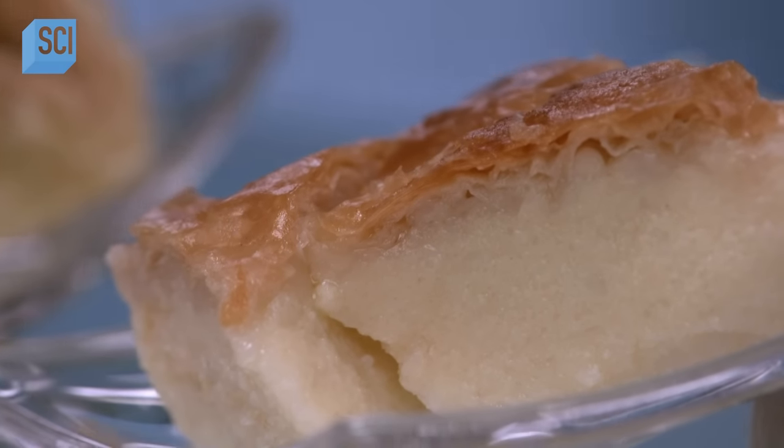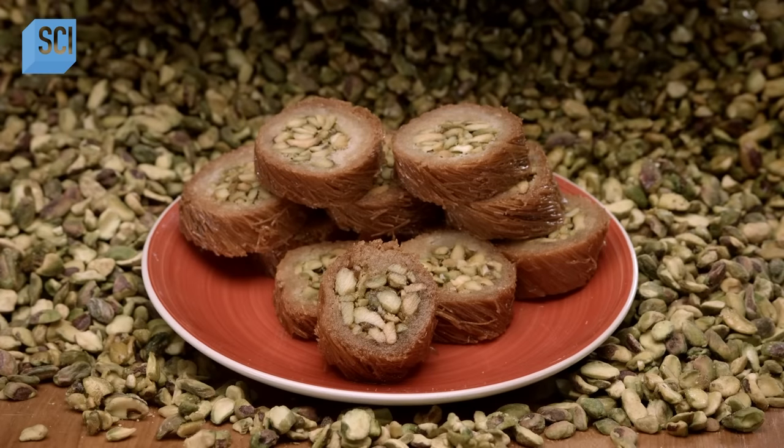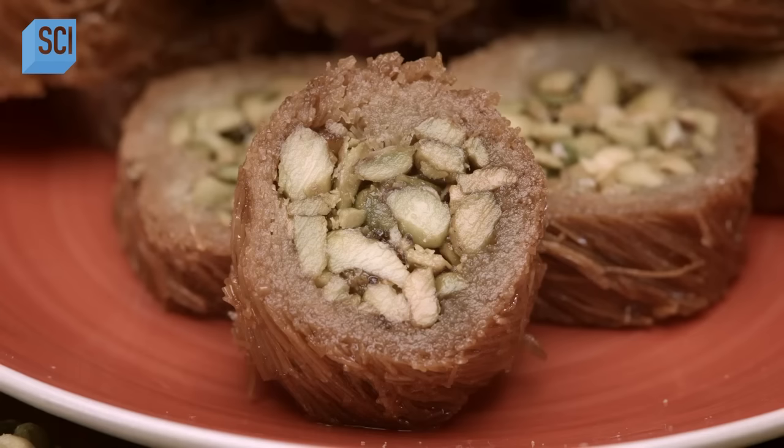Galactoboreko is phyllo filled with custard and coated with sweet syrup. This variety of baklava, called Burma, is made not with phyllo dough like classic baklava, but with kataifi — shredded wheat dough.